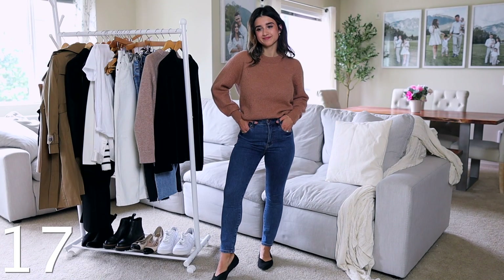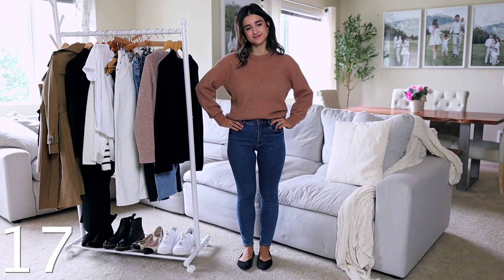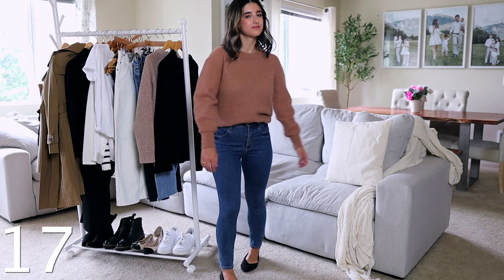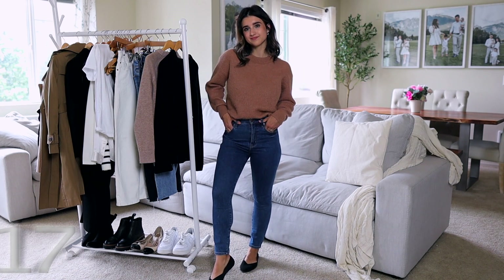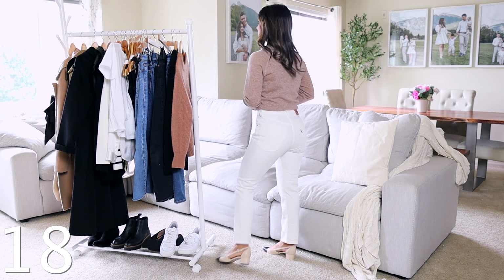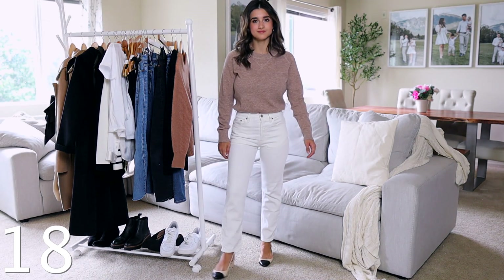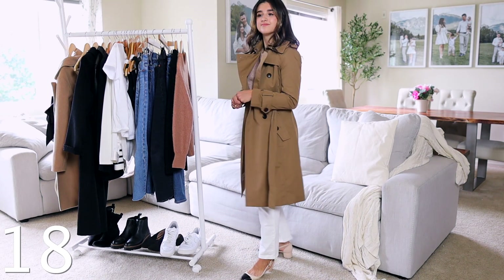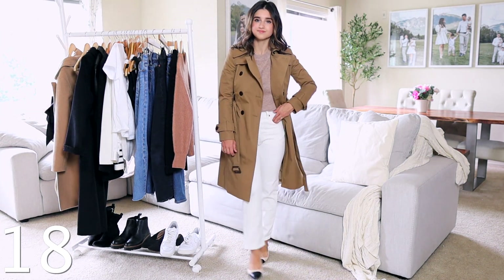I love the black Levi's wedgie jeans because they're slightly faded — not true jet-black but a washed-out look that gives a casual, relaxed vibe. For a true skinny jean, the Abercrombie ones are my recommendation — very skinny all throughout the leg, high-waisted, and incredibly flattering. Then for white jeans, the Levi's 501 straight crop jeans are my favorite. I love an off-white style — it looks warmer, more relaxed, and blends better with lighter neutrals than a stark white.